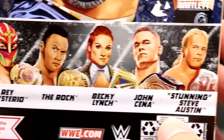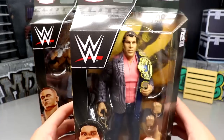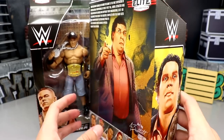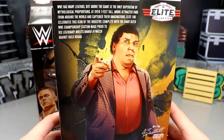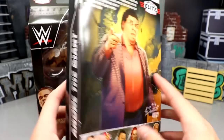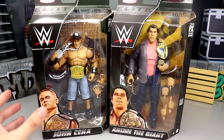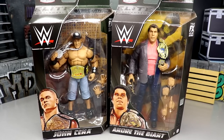The rest of the figures in the wave are Andre the Giant, Rey Mysterio, The Rock, Becky Lynch, John Cena, and Stunning Steve Austin. For Andre's packaging, you get a very massive figure illustration as it should be. There's a beautiful shot of Andre on the back with the white eyes — Jonathan did a great job on that. There's another bio read, the Elite Collection logo, and the same foil Series 100 deal. Let's crack these guys out of their packaging.